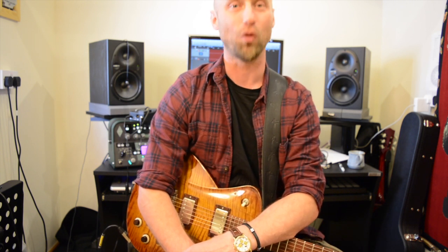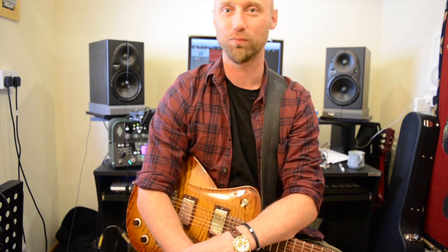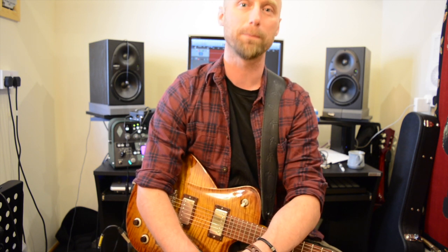So yeah, awesome. Check them out — Line 6 G10S. Don't buy the G10. Even if you're just using it in the studio, it won't last you six months because the power socket is not good at all. Stick with the G10S and I don't think you can go wrong. Thank you very much, thanks for watching, see you soon.